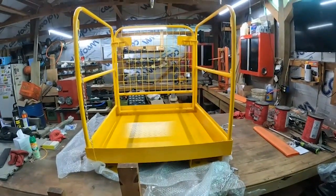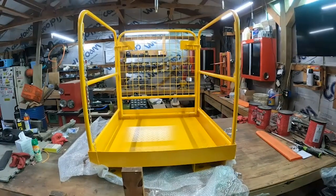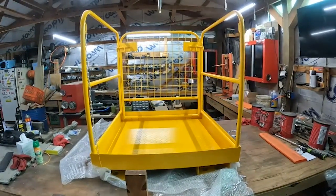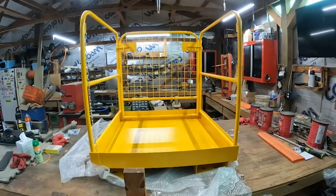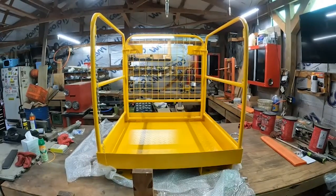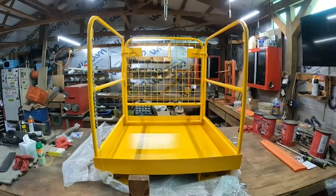There's not really much to put together, but it folds down and we can put it over in an area. This will be good for changing light bulbs and stuff like that on the front of the barns and everything. So this ought to work good.